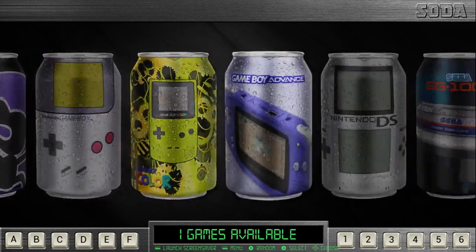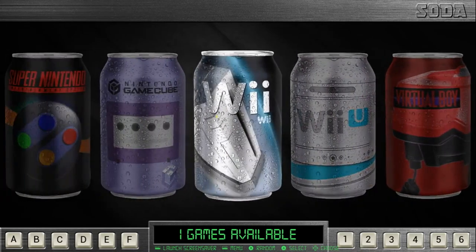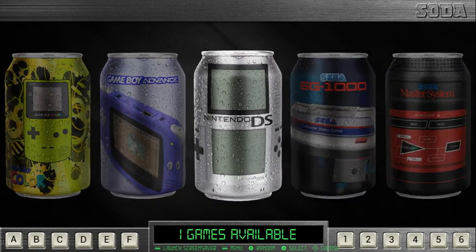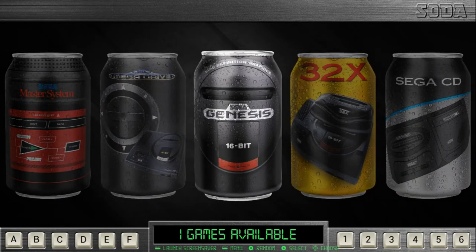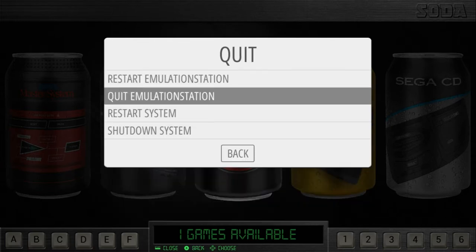It just scrolls really nicely if you want to go fast, or you know, go back and forth. We've got Wii, GameCube — everything. I'm going to show you guys how many systems and collections are included, because this is just what I have set up right now. I'll exit out and show you the folder for all systems and collections in this Soda theme.